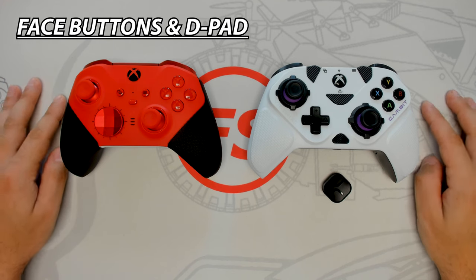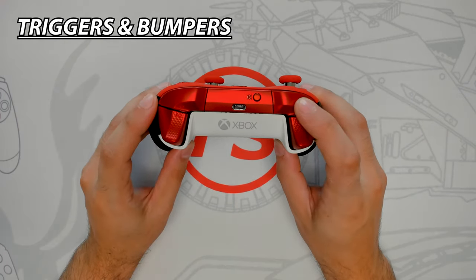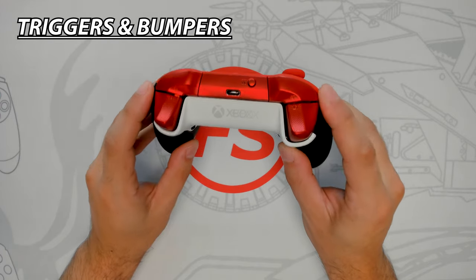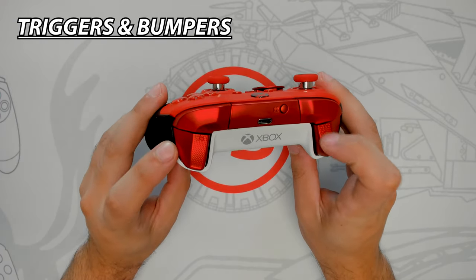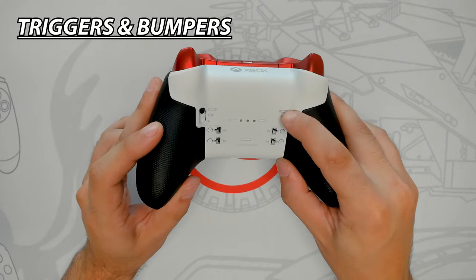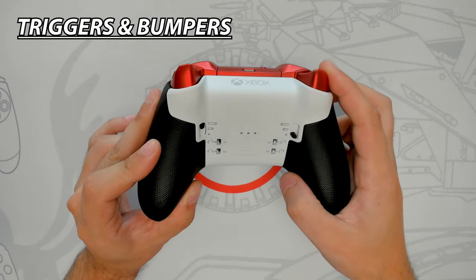The bumpers on the Core have a large, smooth surface area — responsive, easy to press, and comfortable. The triggers are conventional Xbox-style with haptic feedback and a textured grip on the inner side for slightly improved feel. The triggers also have trigger locks with three positions, easily changed by sliding a knob. Setting the trigger lock to its shortest position helps in any situation where the trigger needs to be pressed as quickly as possible.